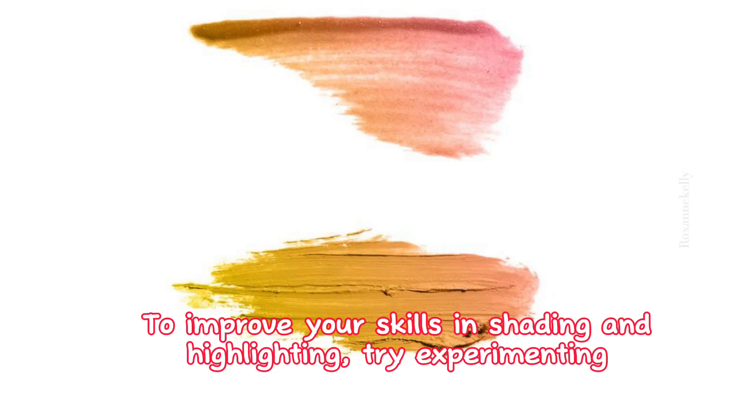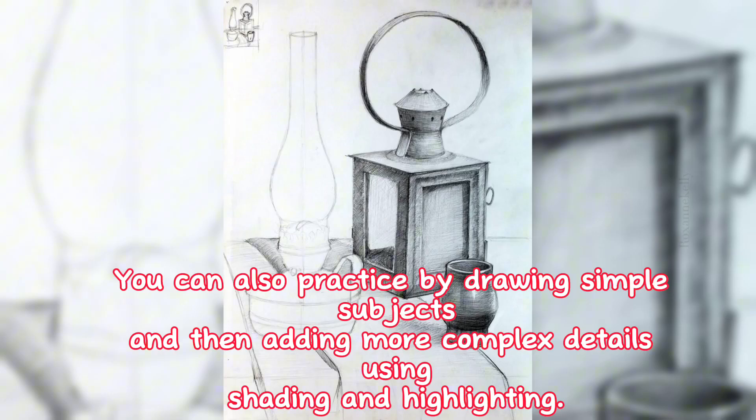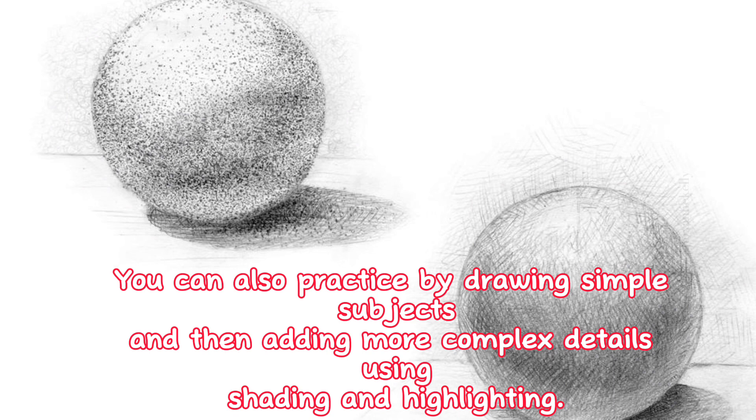To improve your skills in shading and highlighting, try experimenting with different tools and mediums, such as pencils, inks, and watercolors. You can also practice by drawing simple subjects and then adding more complex details using shading and highlighting.